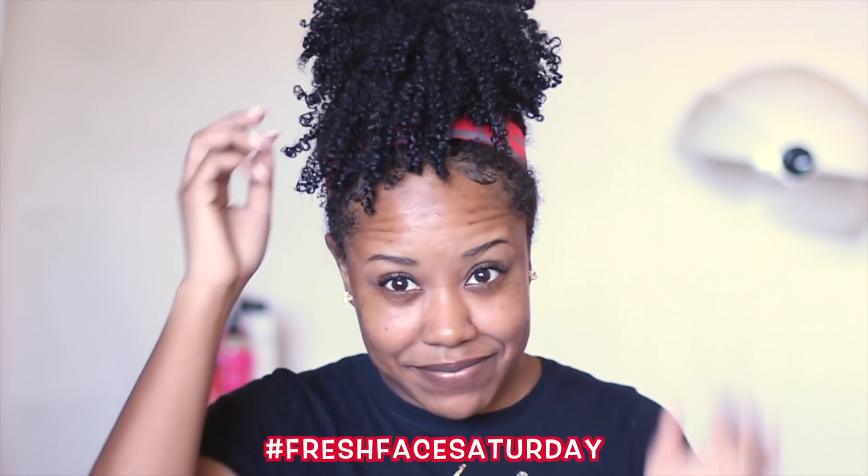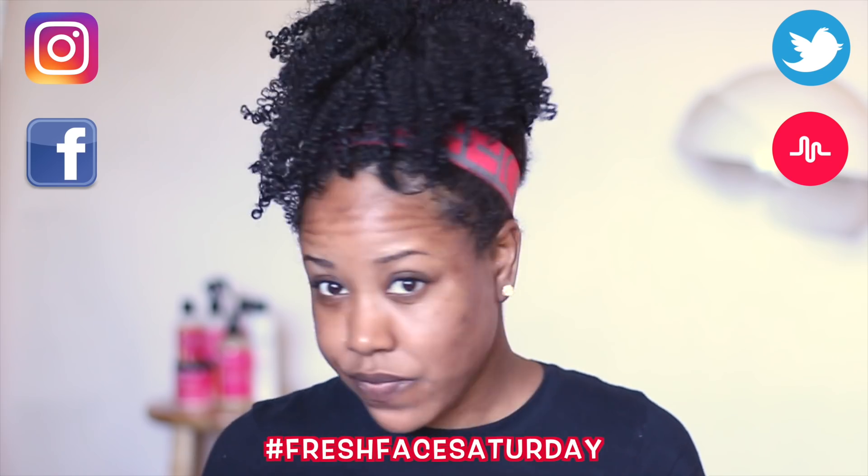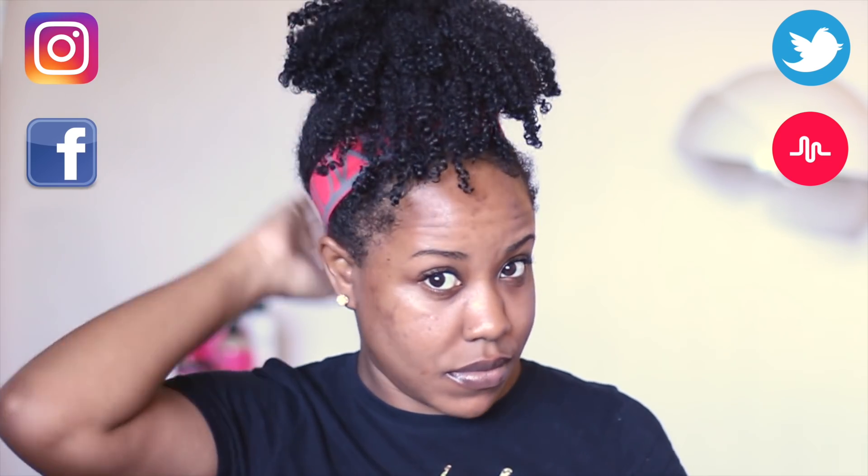What's up cousins? Welcome back to my channel. So this is about a four-day-old wash and go, just pulled up and out of the way, but it's actually still viable, so I wanted to come and show you guys quickly how I refresh my hair.